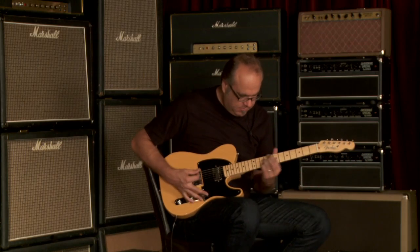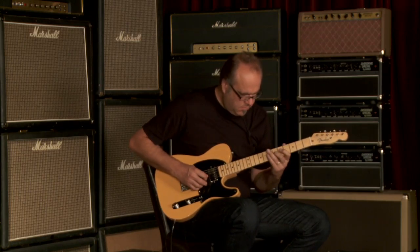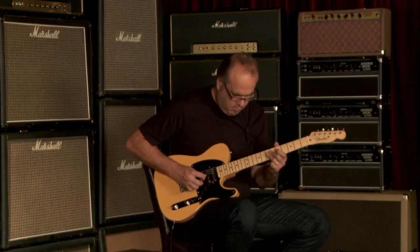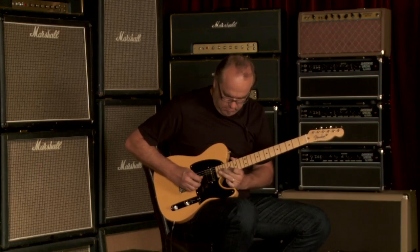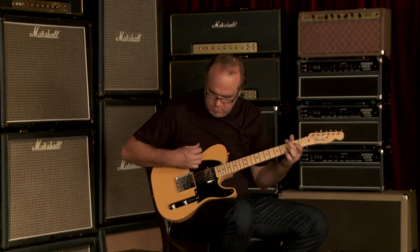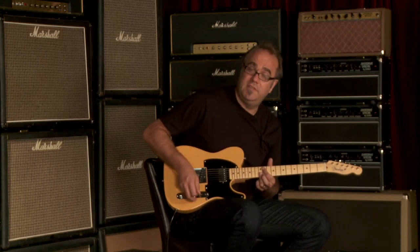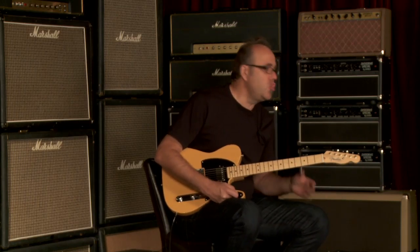Let's go to bridge pickup all by itself. I like it! Sounds diggity-doggone good. Well, it's a Fender American Vintage, and here at Wildwood Guitars, I'm Greg Koch, enjoying the day and the night. We'll see you later!